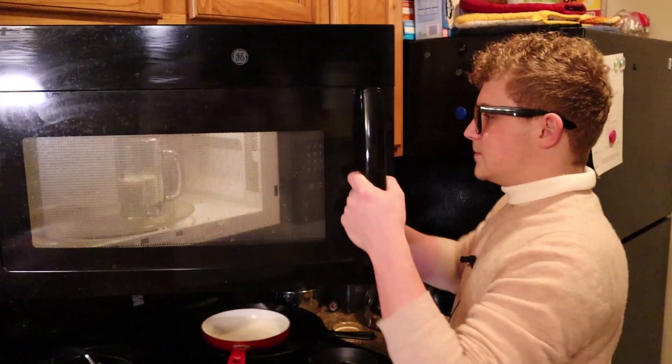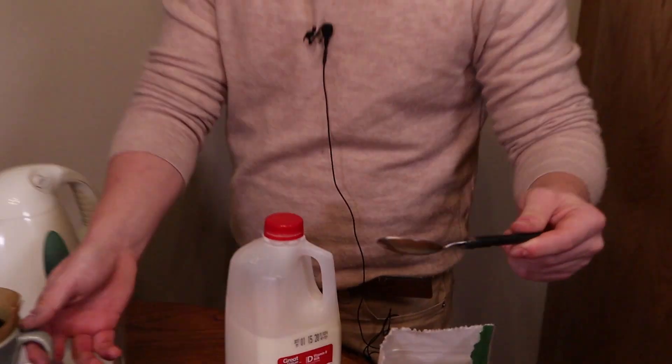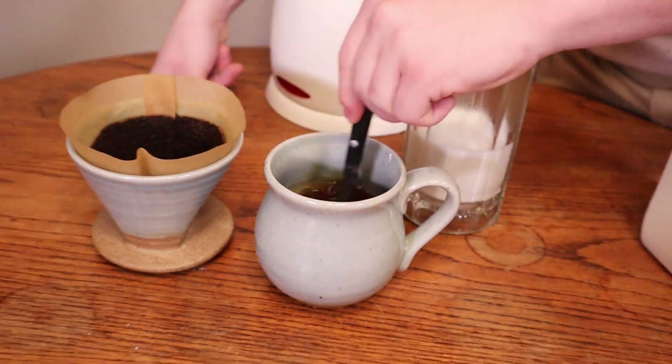It's done. Let's check on our coffee. We have a good amount of coffee in there. I'm gonna take my spoon and mix it with the sugar that was in there. Now before I add it to the milk, we're gonna froth the milk.